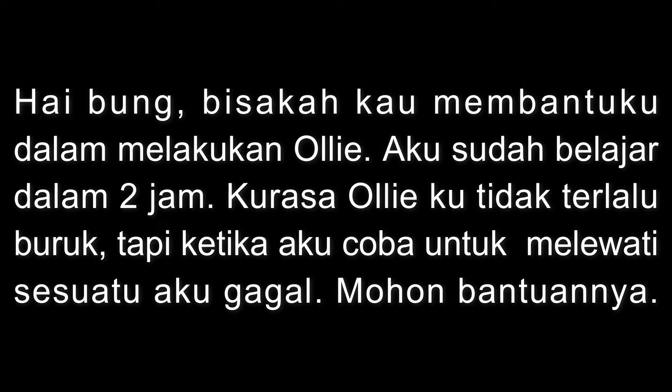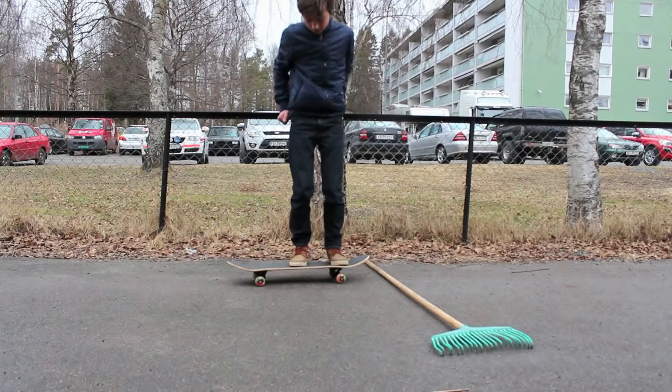Hey, can you please help me with my ollies? I've been practicing for two hours. My ollies look not too bad, but when I try to jump over stuff I fail. Please help.